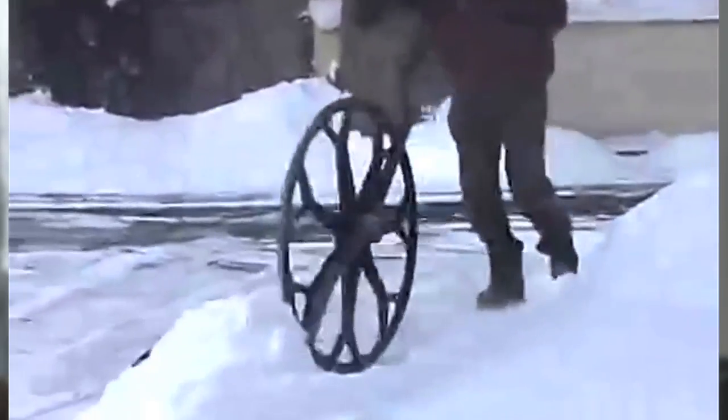You can get a snow wobble — makes it look pretty easy. I don't have one, but it looks pretty cool.